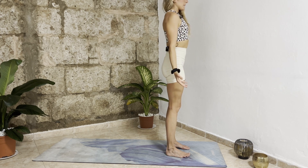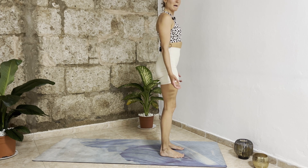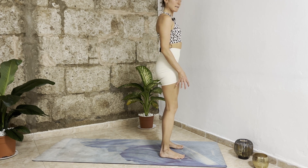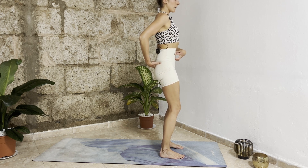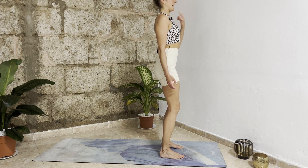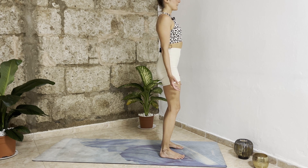Take a deep inhalation here, exhale open your arms to the sides. Prepare mountain posture — bring your legs together or hip-width distance apart. Ground down through your feet, have your feet parallel, soften your knees, bring your belly button in and up. Bring your shoulders back and down, chin back, and the crown of your head up. Take another deep inhalation in, exhale out.